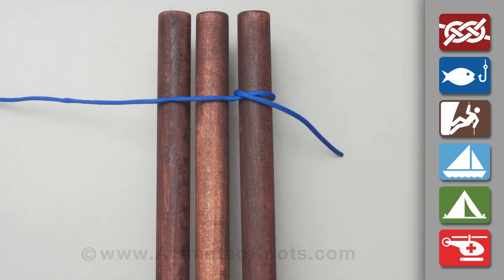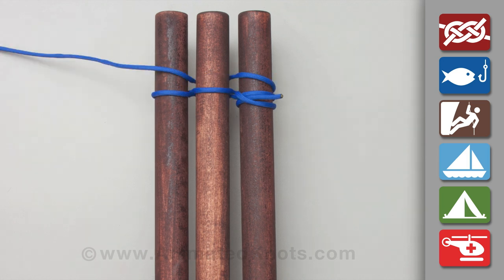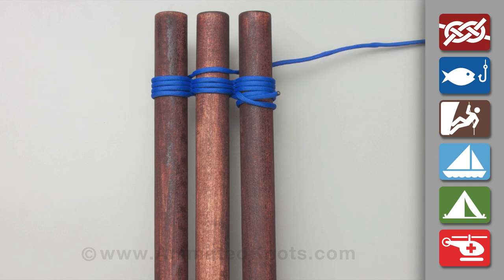Start by tying a clove hitch around one pole. Tightly wrap about six racking turns around the three poles, weaving the rope in and out between them.